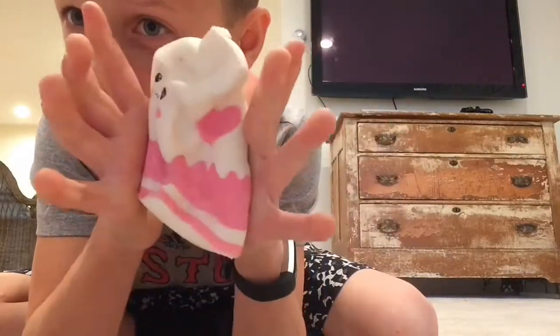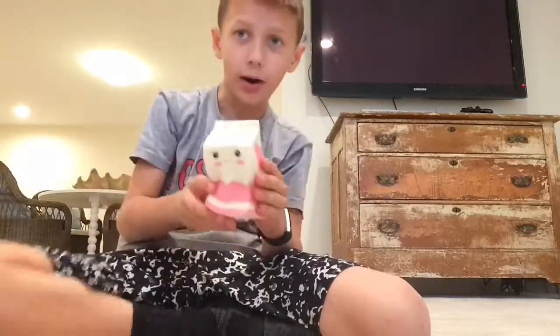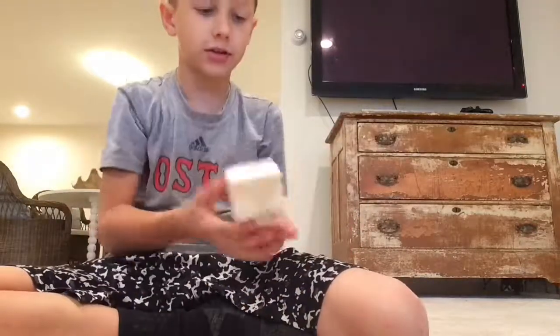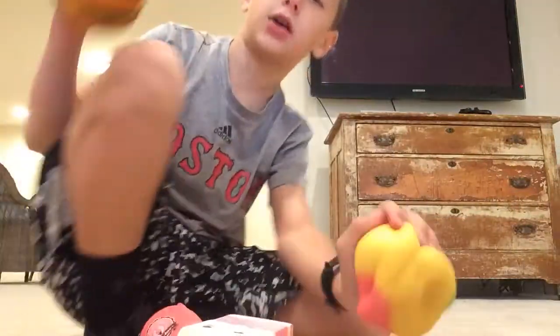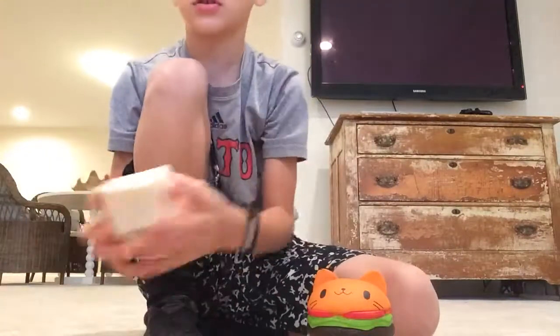It has eyes on both sides as you can see. I've only squished it like 20 times so it's really soft since I just got it. Sorry, someone just called me, but yeah, back to the squishies now.